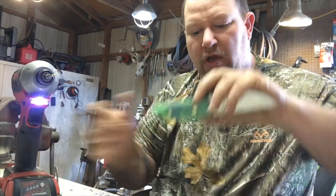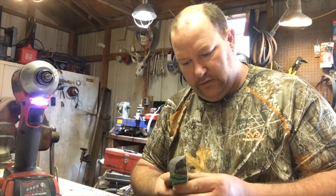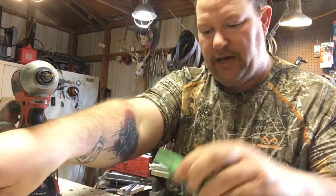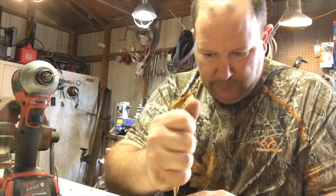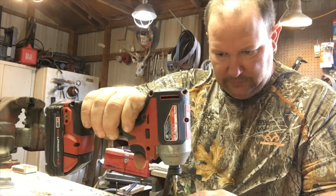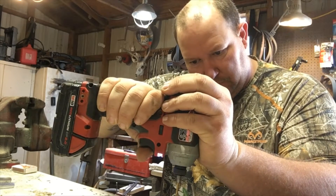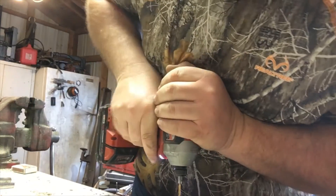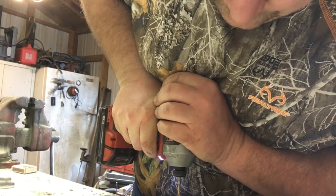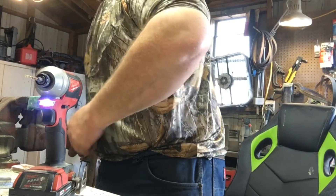That piece came off and destroyed that piece there. Yeah, I don't know. Let's try this back one and see how well this works. This may end up being my bushcraft knife.